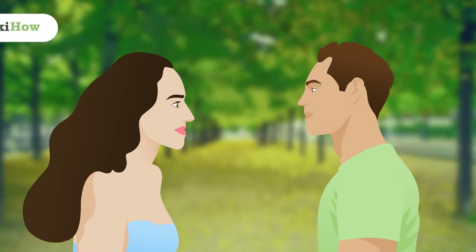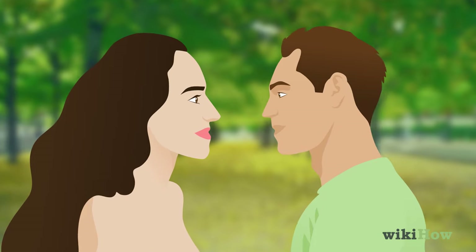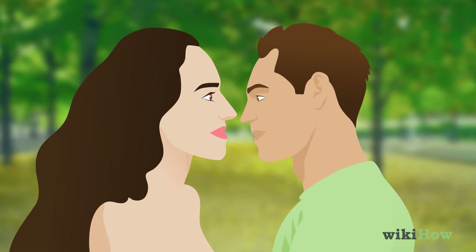Are you unsure about what to do with your tongue while kissing? Here are some advanced techniques for what to do with your tongue when you and your partner want to take your kiss to the next level.